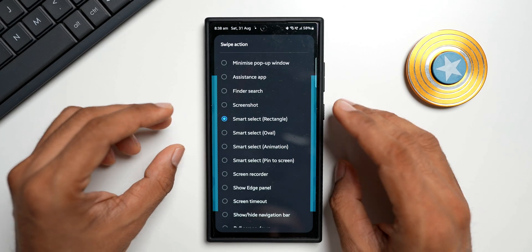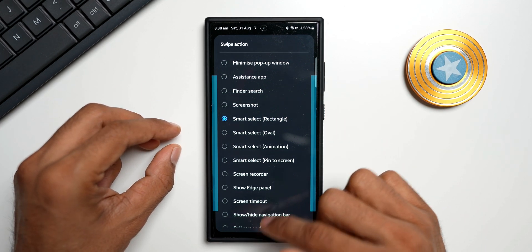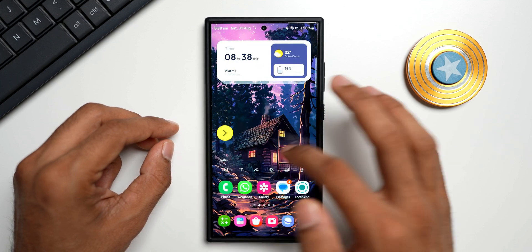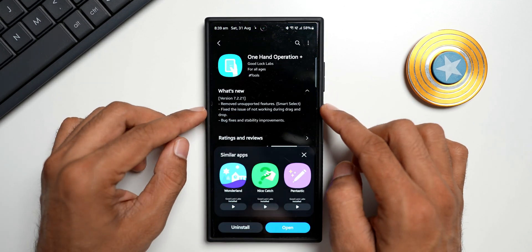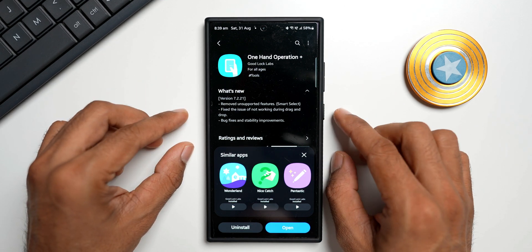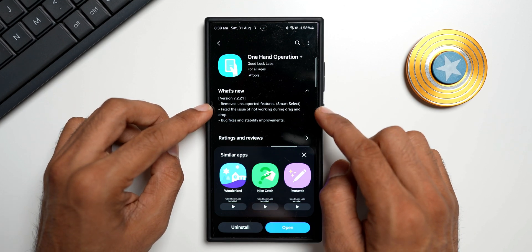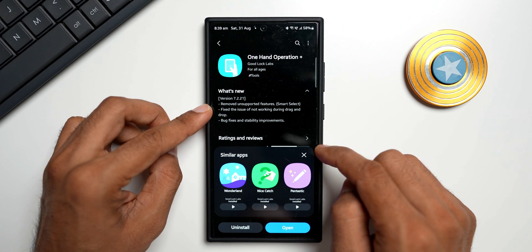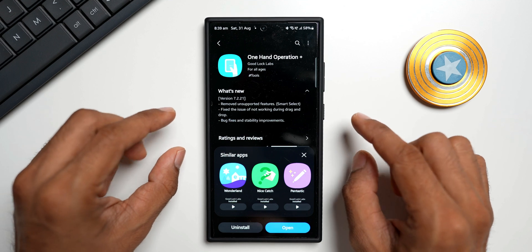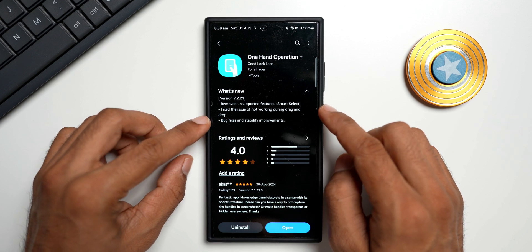The Smart Select feature is still available — that is good to see. I actually thought this feature had been removed with this update, but it is still available right here. We can still activate this feature and grab a screenshot using it. Maybe this changelog means they have removed this feature only on devices where it is not supported. If you have a Samsung Galaxy phone that doesn't have Smart Select, perhaps they removed it from One Hand Operation Plus on those devices. I'm not very sure — if you know anything better, let me know in the comments.